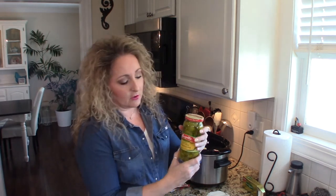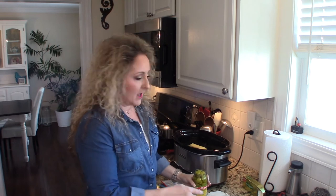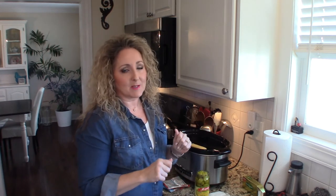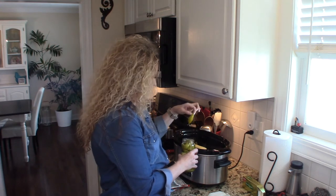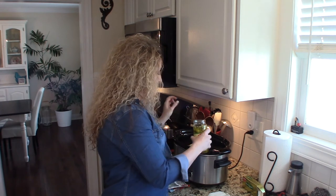Last but not least, we are going to use some pepperoncinis — so good, adds tons of flavor. This is going to be to your taste. Different recipes call for different numbers, anywhere from four to eight. The more peppers you add, the spicier your dish is going to be. If you like it really spicy, add half a jar. If you just want a little bit of flavor, add about four. I'm going to do about eight. I also add a little bit of the juice because I love that flavor.